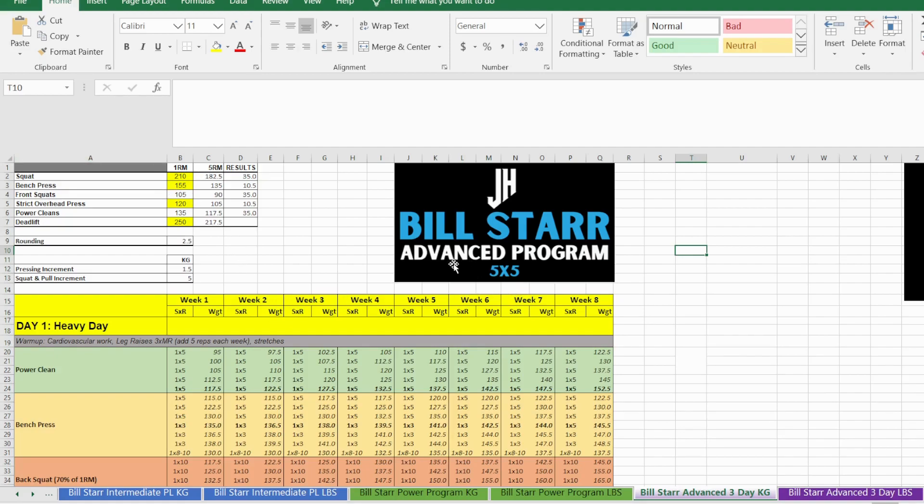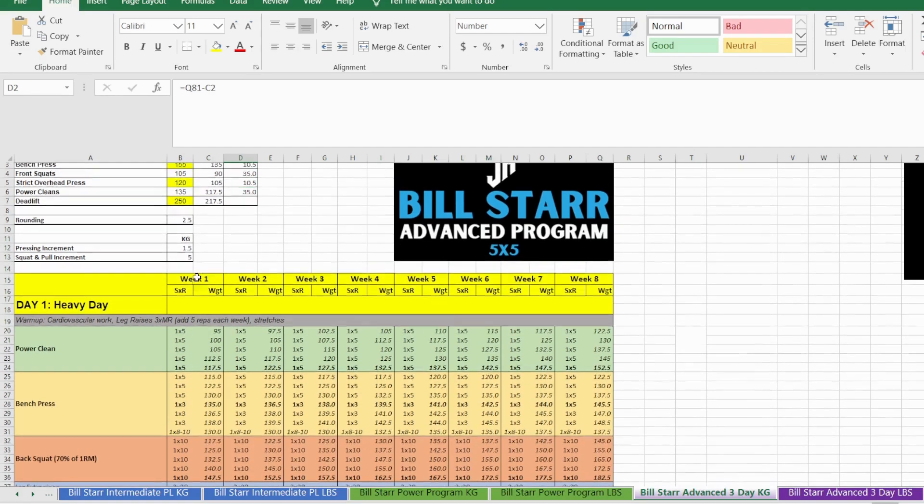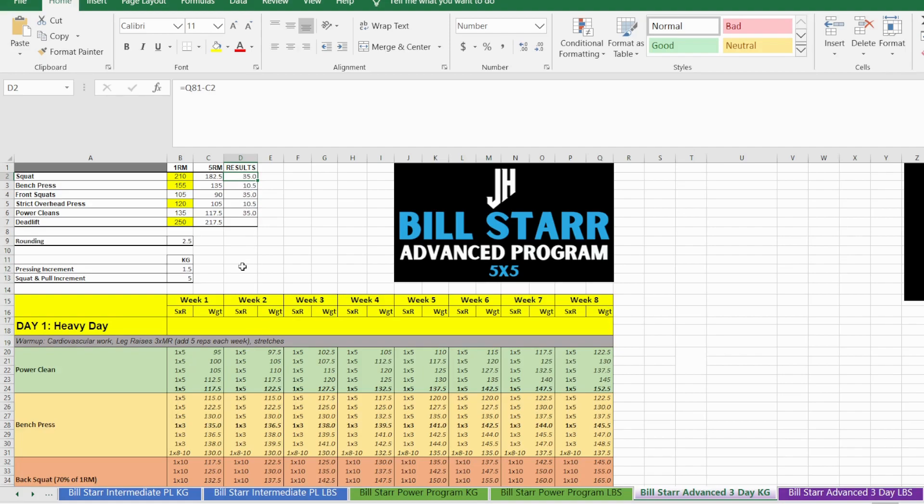This is more for an advanced lifter, so you would have been lifting for at least three to five years. The first thing we're going to do is put in our one-rep maxes — the squat, bench, strict overhead, and deadlift — and it will automatically calculate your power clean and front squat. If you already know those weights you can type over the estimate. Front squat is about 50% of your back squat, power clean is about 54% of your deadlift. It will then calculate your five-rep max and give you an idea of how much you'll be lifting by the end of the eight-week program.